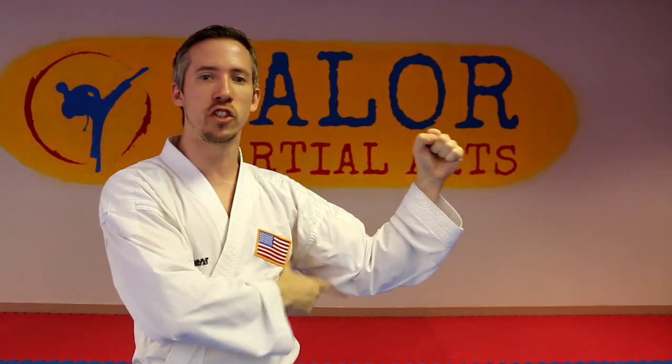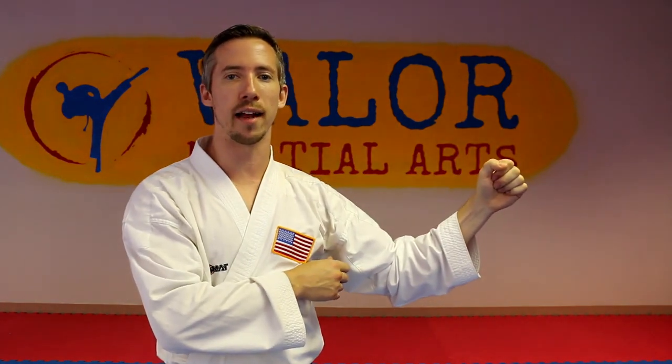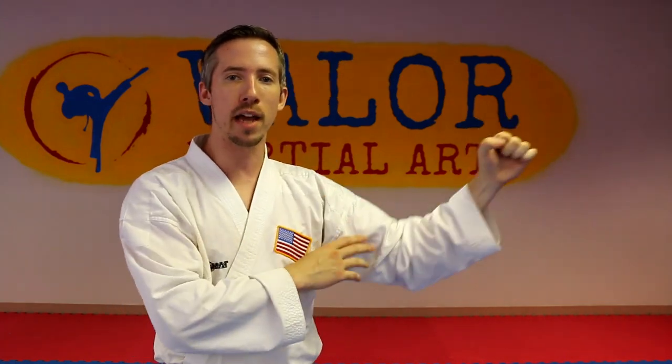What we're going to work on is moving the jab right from position straight to the target and straight back. As we train this, our main goal is not power, it's not speed — it's efficiency.